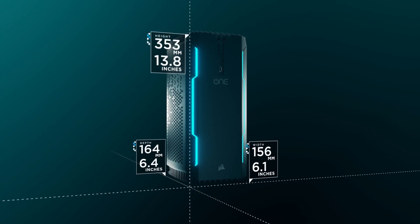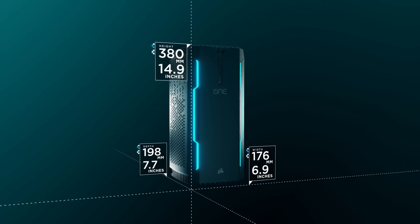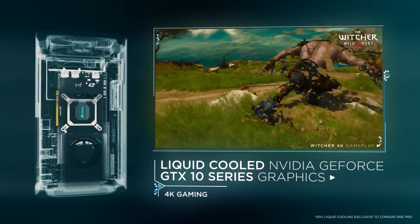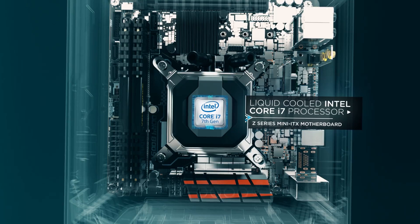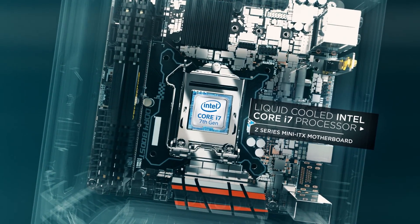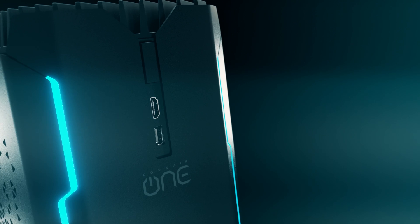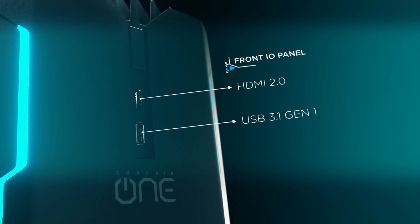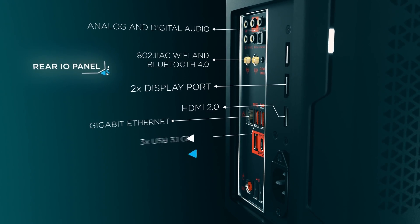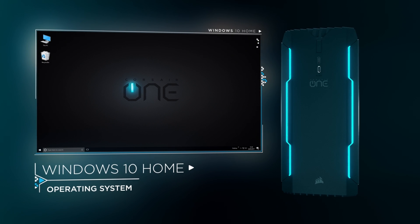This video is sponsored by Corsair and their Corsair One Pro 1080 Ti PC. With an i7 7700K CPU, up to 32 gigabytes of Corsair Vengeance RAM, and a water-cooled GTX 1080 Ti graphics card, this compact PC is not only 4K ready but VR ready — this thing is crazy powerful. It's also very cool and keeps quiet, and since it is so tiny, you can hook this up in your living room and it won't take up much space. For more information, check the link in the description down below.